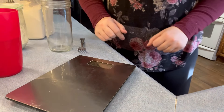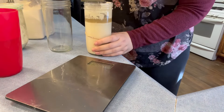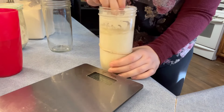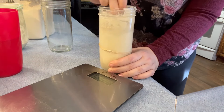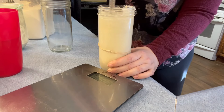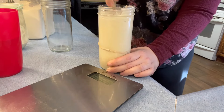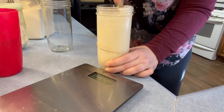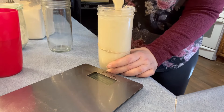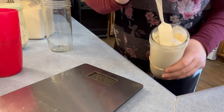Now I'm going to show you how I feed my starter, starting with the one that's been in the fridge for a long time. I'm just going to mix it really well first to make sure the hooch is all incorporated back into the starter. If you don't like super sour sourdough you can pour the hooch off, but I like the sourness so I stir it right in. Alright, the hooch is all incorporated.